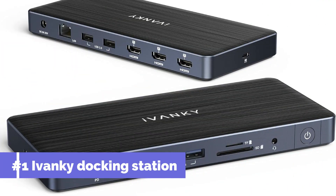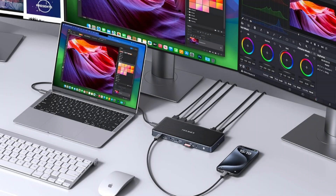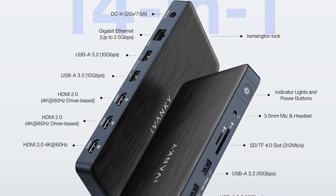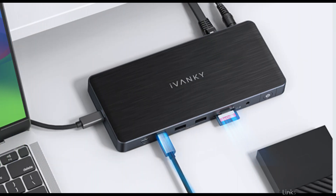On number one, we have the Vanki Fusion Dock Pro 1 Plus. One of the best options for MacBook Pro M4 Series users looking for a dependable and effective docking solution. With four 10Gbps USB-A 3.2 connections, one PD 20W 10Gbps USB-C port, and one 7.5W 10Gbps USB-C port.